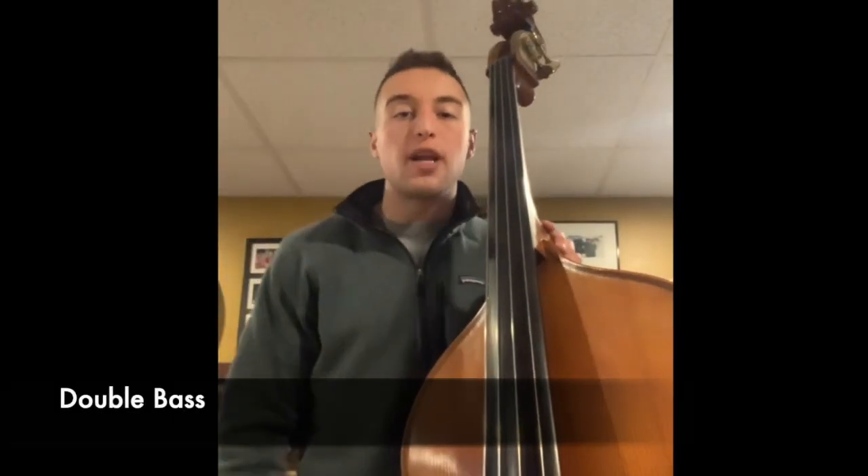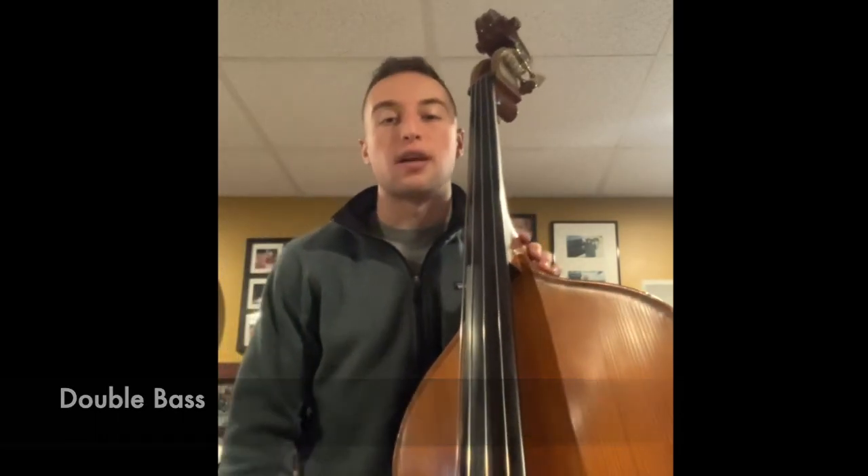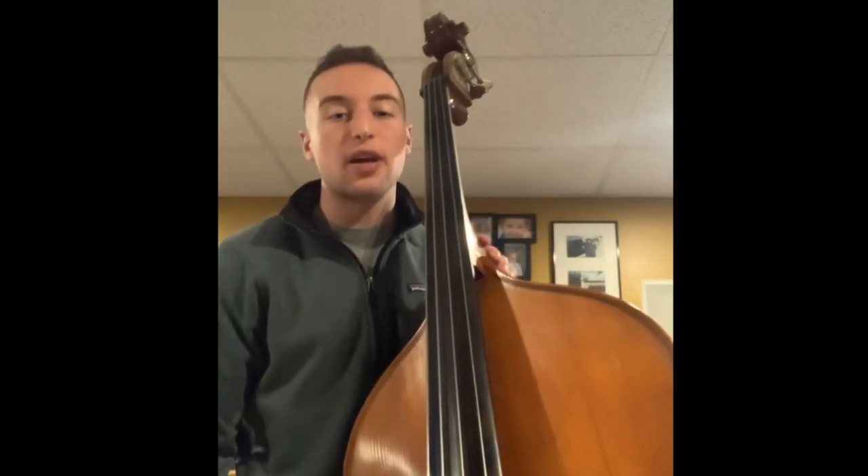Hi everyone, my name is Dominic Bakari from Dartmouth, Massachusetts, and today I'm going to show you a little bit about how the upright bass sounds. We're going to start with the D major scale, using the bow.